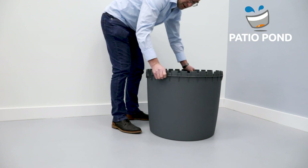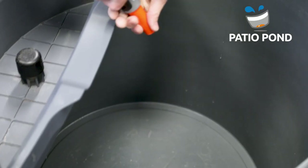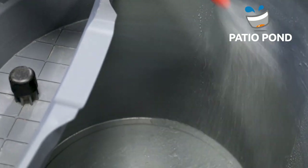Place your Pachio Pond in the right position with shade on a solid base. Rinse your Pachio Pond before starting this setup.